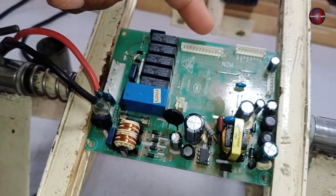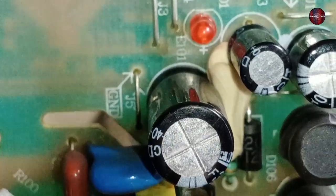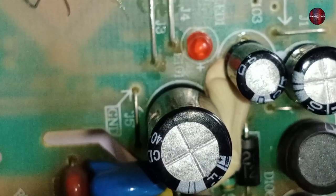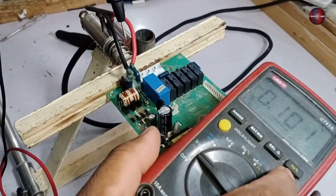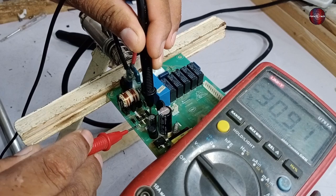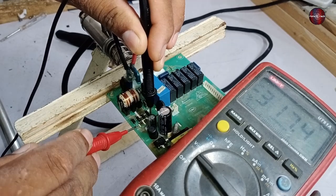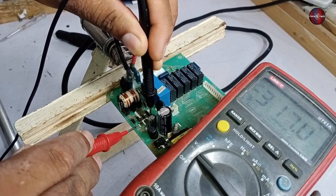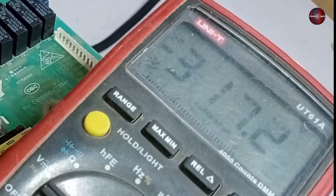Now I have passed electricity to the PCB. It has an LED light installed but it is not glowing, so to confirm whether the PCB is working, I will check the voltages. First, I am checking the DC voltages on the bridge rectifier diode points. The multimeter is showing 317 DC volts, which is okay.